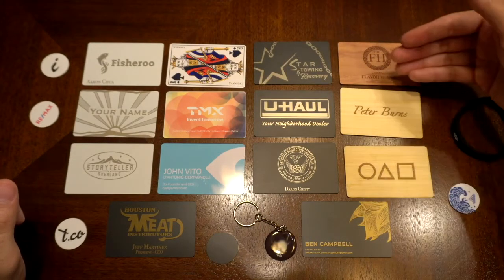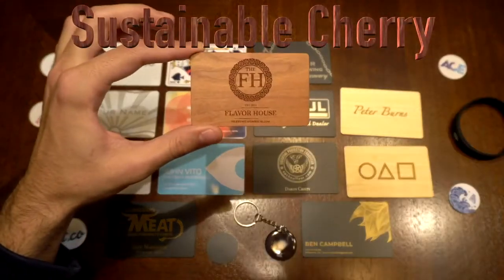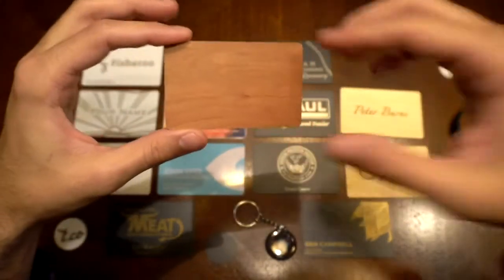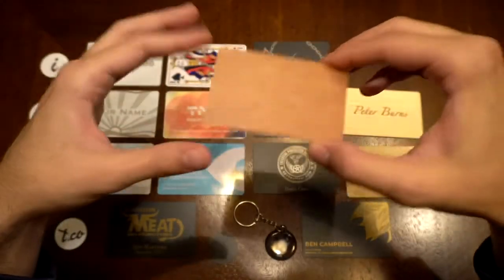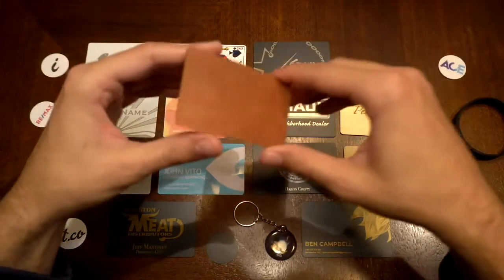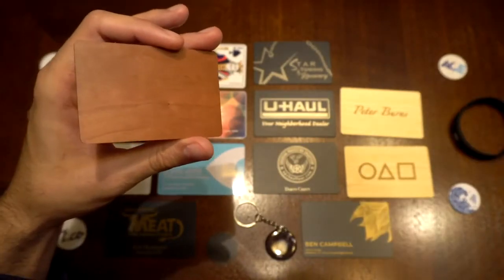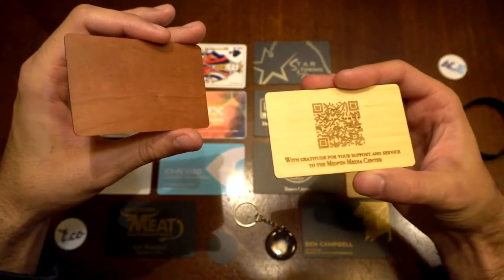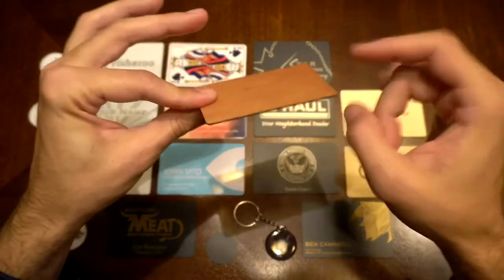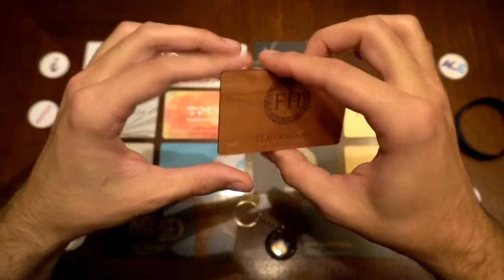Up next, we have the same thing but in cherry wood. This wood card feels and looks exactly the same, however this one is made out of cherry wood and is also engraved. It's good to have a QR code on the back, because we are in a transition phase where not all phones have NFC. Phones that are six or seven years old, like an iPhone 6, 7, or 8, don't necessarily have NFC. The QR code scans with your camera just like any restaurant menu. This feels exactly the same as the bamboo card — very lightweight, just a different material.